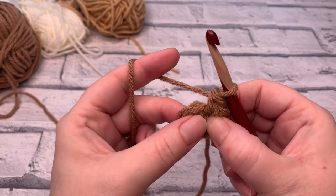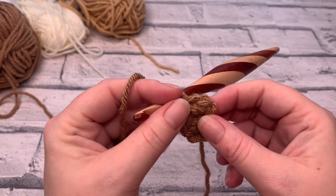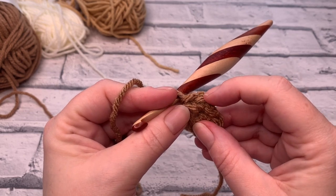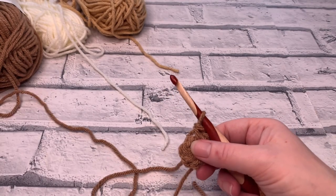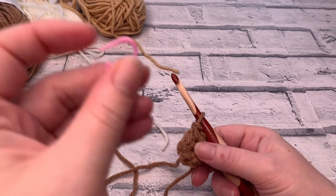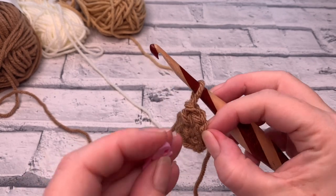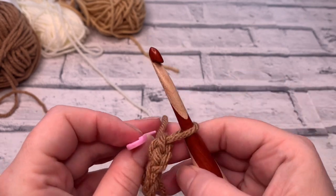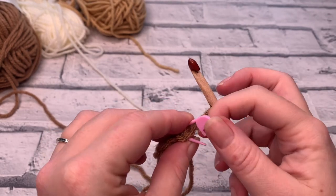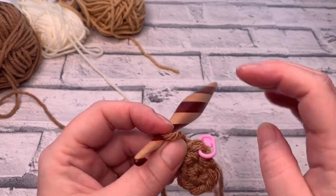Going into the second stitch of this round, we're going to do the same again. It's worth mentioning that if you struggle to find your first stitch, it's always worth placing a stitch marker into that first stitch you made. Just pop the stitch marker through the first two loops and close it so it doesn't come out. It's going to help us when we get round to the end so we know exactly where we need to slip stitch into.